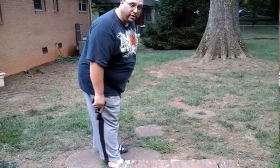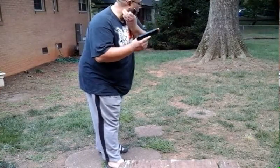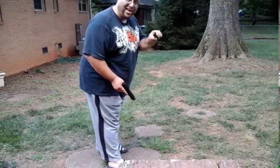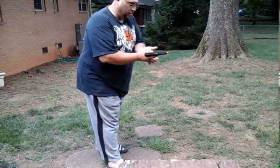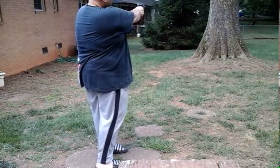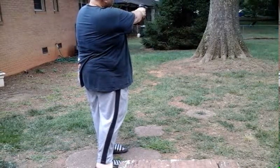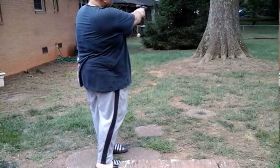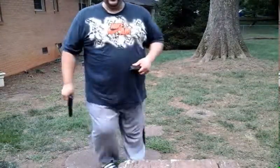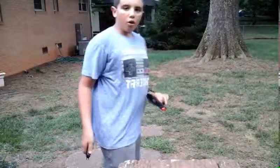We're back at Sons of Gun Airsoft and Paintball for the shooting portion of the video. I've got the semi-auto KWA ATP and we're going to shoot some 0.25g BBs through it.